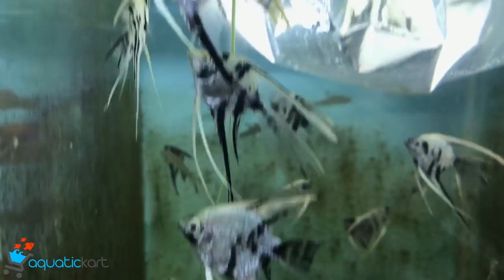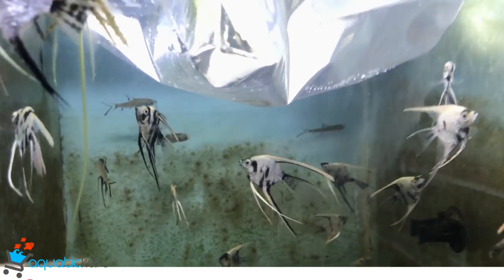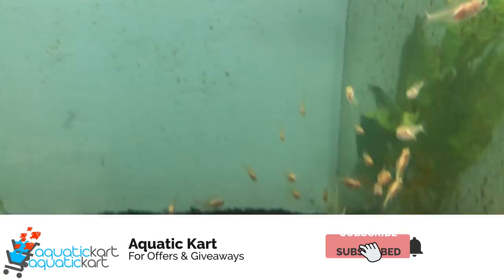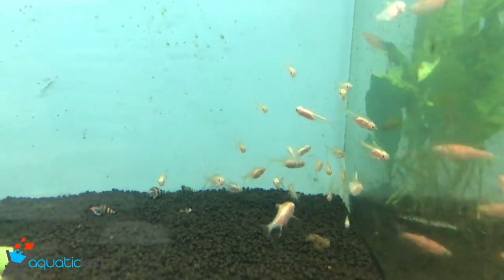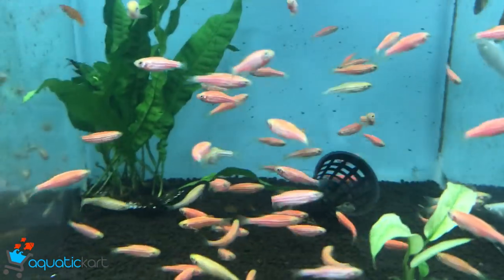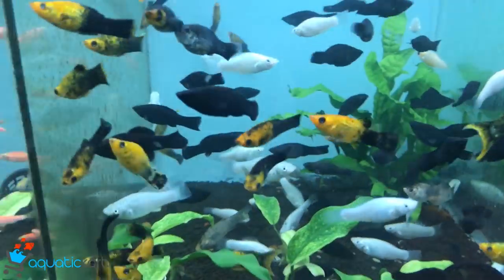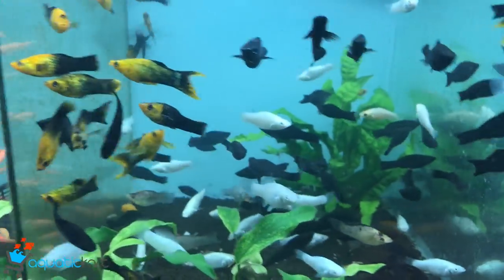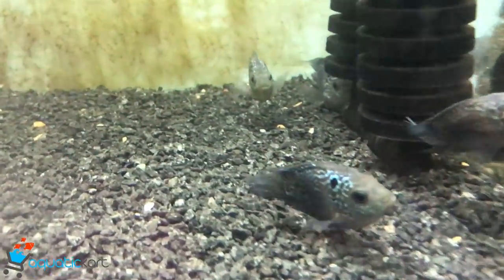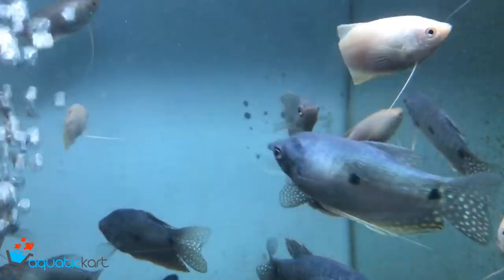Silver shark. Angel. Veil tail angel. This is a Pristella tetra. Zebra danio. This is a molly. This is a short body flowerhorn. This is a gourami.